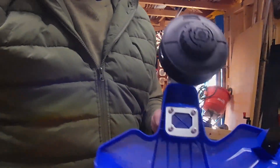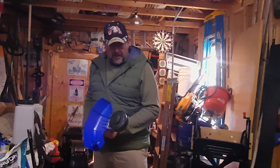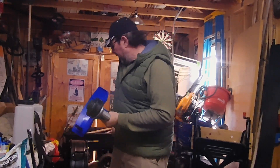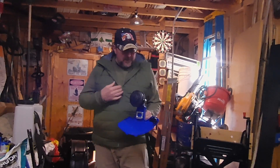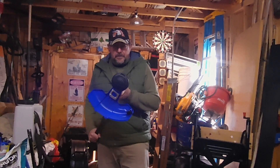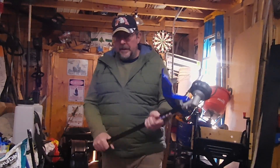Hey, welcome back YouTubers to another edition of Doug Doing Demos. In this edition I've got a lot of comments stating that I didn't really explain how to restring this the proper way, so that's what this video is going to clear up. I'm going to show you exactly how I put string on this trimmer — this is the Cobalt 80-volt battery operated trimmer.